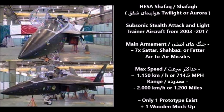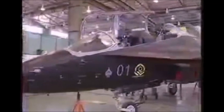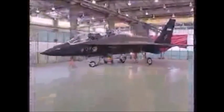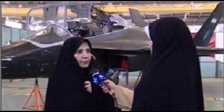The main engine was a Klimov RD-33, a Russian jet engine developed for several experimental Mikoyan MiG jets in the late 1980s to early 1990s. The maximum speed of this aircraft was 1,150 kilometers per hour, or 714.5 miles per hour. The aircraft had a maximum range of 2,000 kilometers, or 1,200 miles. Only two prototypes were built — one wood mock-up and one prototype built later on.